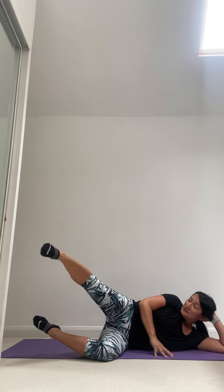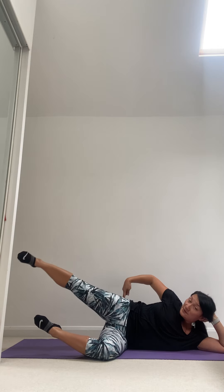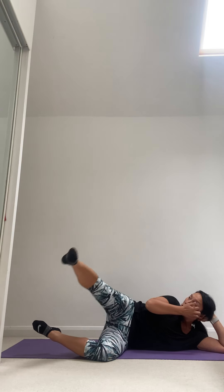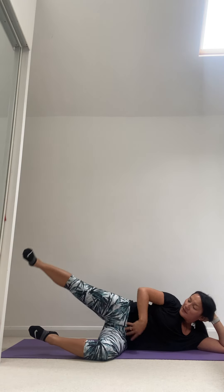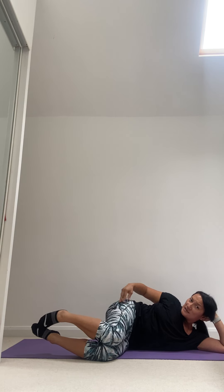Hold that top leg up and extend, bring it back, extend, bring it back. Five more — five, four, three, two — hold it and go into circles. Feel the leg working up. Notice the bottom foot stays off the floor for that balance challenge. Two more, one more. Reverse — back and forwards, back and forwards. Go as wide or as small as you want. Last one — hold it, bring the foot back, squeeze the legs together and release to the floor.